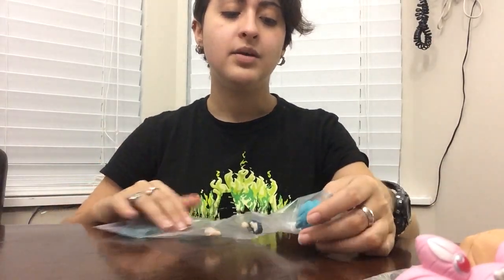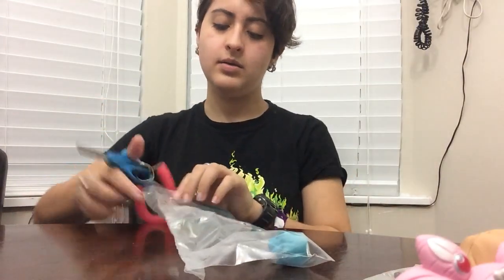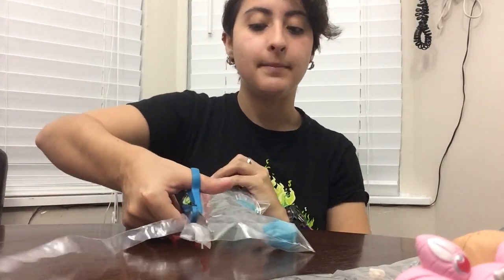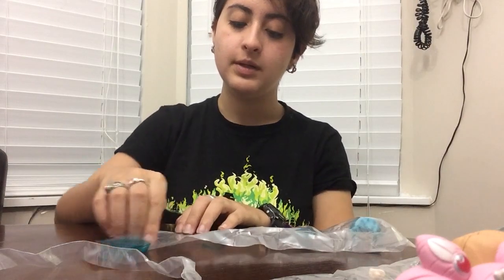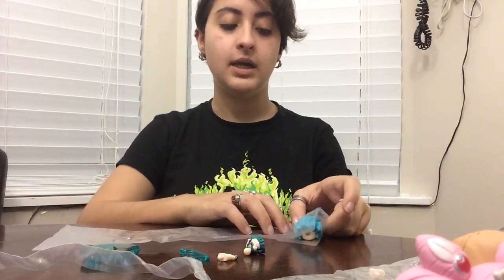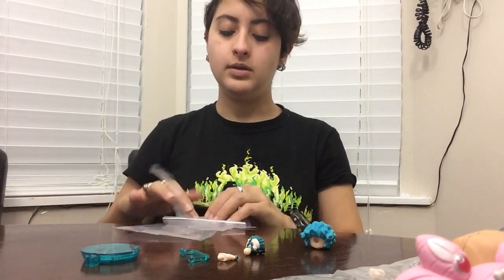So here we have Sailor Neptune — closed eyes! I am not happy with Set B; I wanted Set A. What are we going to do with these blind boxes? Even if you buy a full set, you don't know what set you're getting. I guess I'll be trading with people online because I am not about those closed eyes. At least for the first set I got a mixed bag of Set A and Set B.